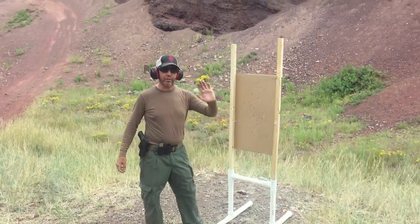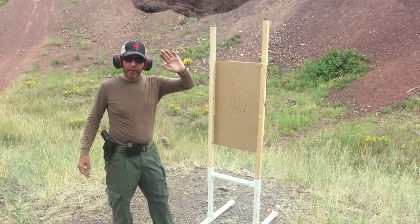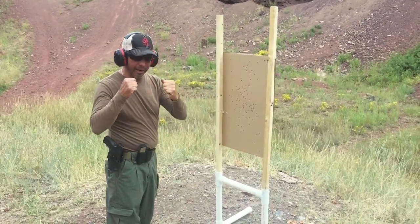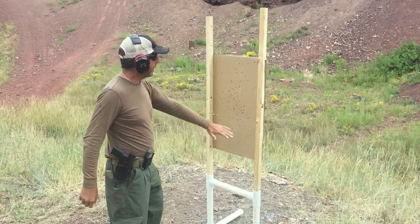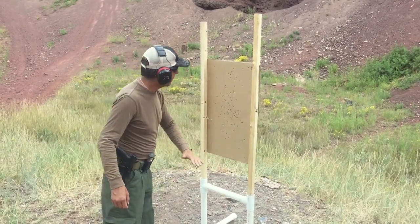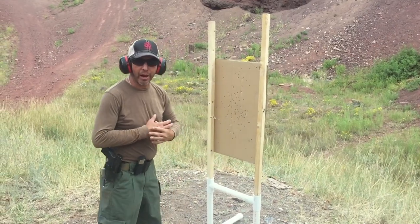We want to make sure that our non-dominant hand is safe. What we're going to do first is put it in a protective stance. This is my enemy — he's probably coming at me. Maybe he's got some kind of weapon of his own that I might need to clear, but that does two things: one, gets this hand out of the way so I don't shoot it off, and two, gives me protection from him. So we're going to go hot now.